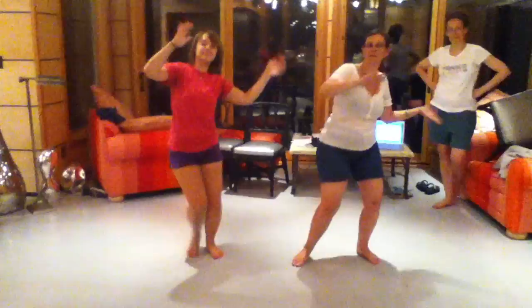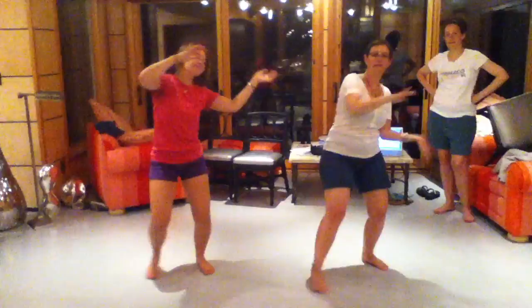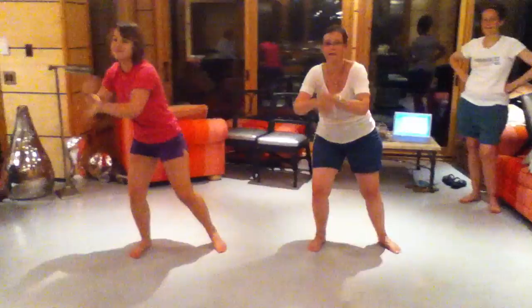Hands to the heart, hands to the audience, sway, disco hands.